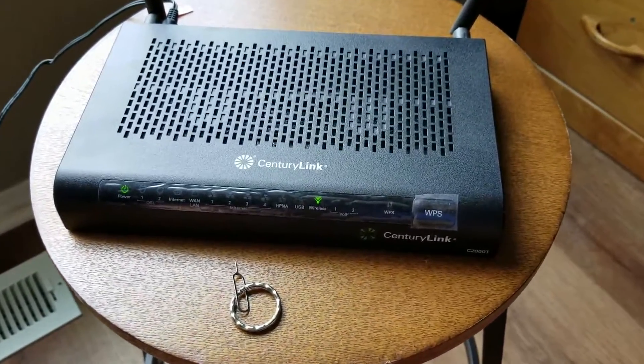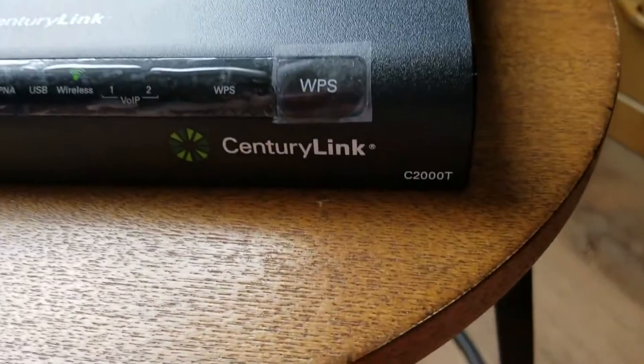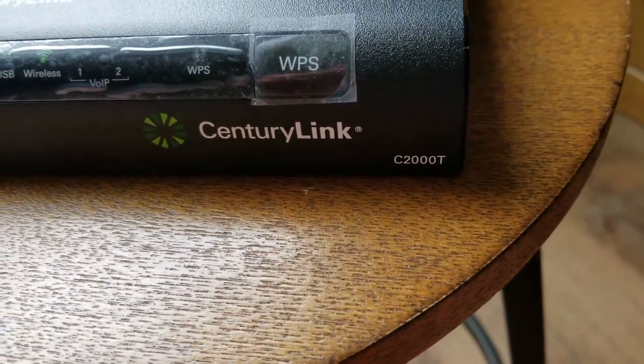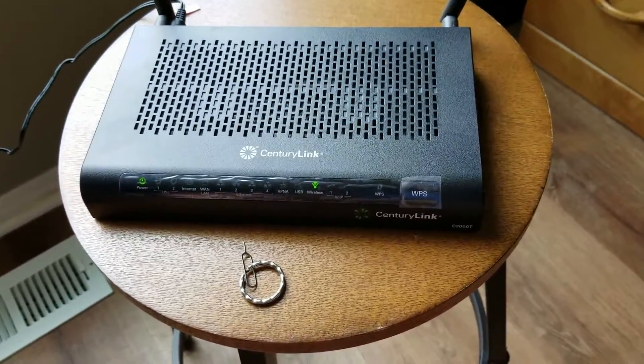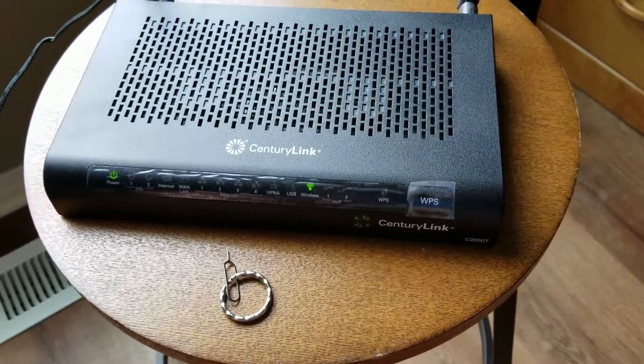Hey there friends. Today we're going to be resetting the CenturyLink modem router. The model number is the C2000T, and it's actually made by a company called ZYXEL — that's who actually makes this specific router.